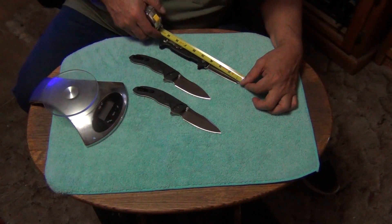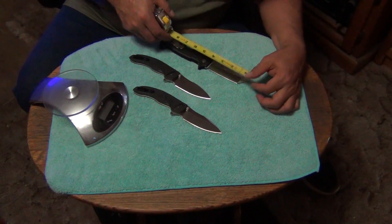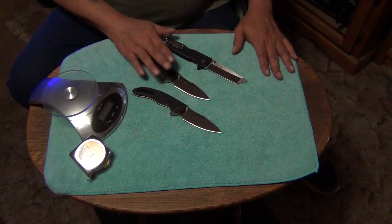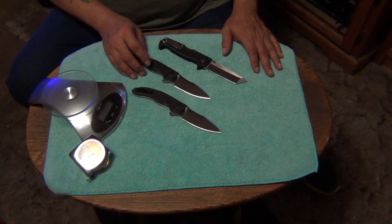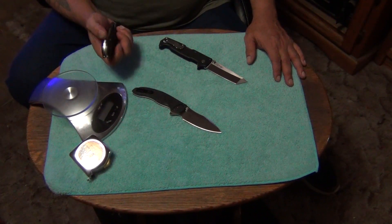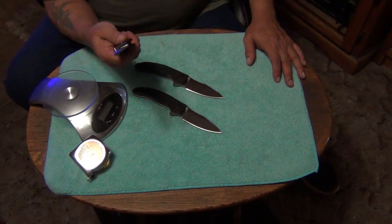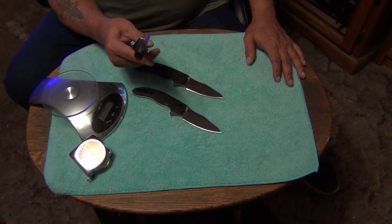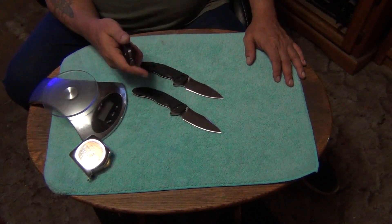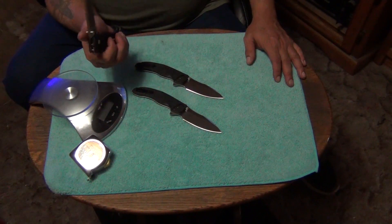So the SR1 has three and a half inches of continuous cutting edge, and the linchpin has three inches — or three and three-quarters if you include the tip. They're very close. Even though the linchpin is a slightly smaller knife, it can probably do everything the SR1 can. The linchpin would be a little easier to carry because it's not as bulky. The SR1 is more squared off and bulkier — both are jeans knives, not slacks knives. The SR1 will imprint a bit more.